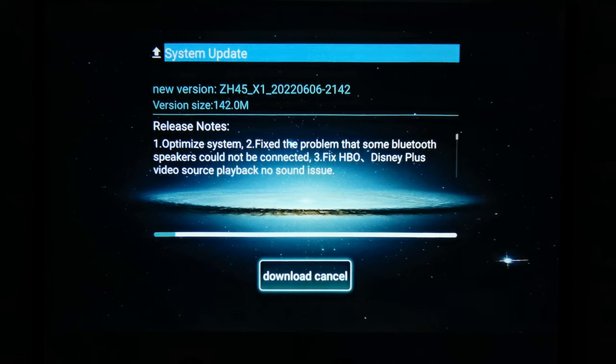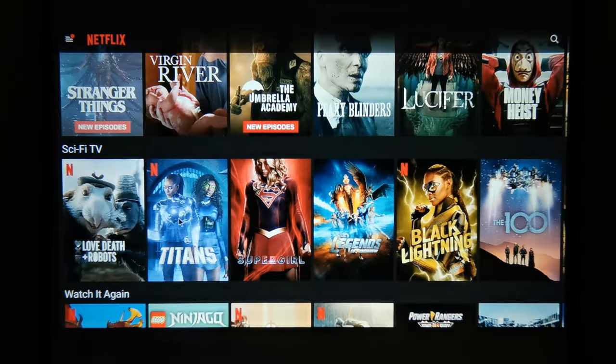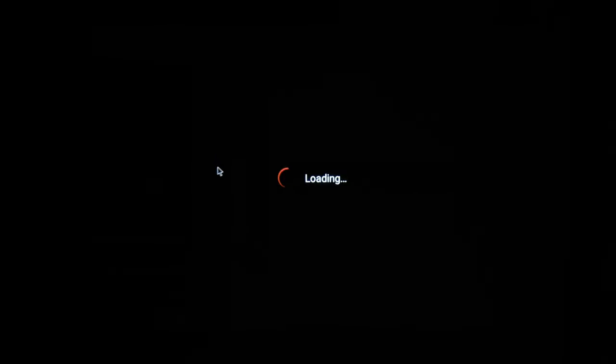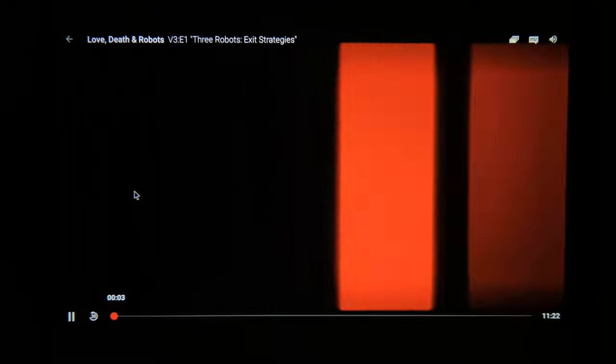It comes with wireless updates, and when I checked there was one available that addressed difficulty connecting to my audio receiver via Bluetooth. For official movie streaming services such as Netflix, Disney+, and Amazon Prime Video, you can install these apps manually and some come pre-installed after the firmware update. However, due to its lack of DRM support, these apps are limited to basic 480p resolution under the Android firmware — though this doesn't apply when using its HDMI port.